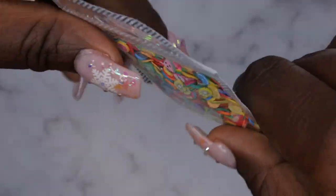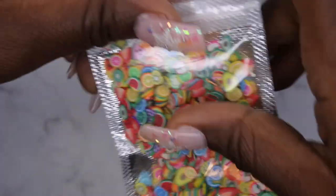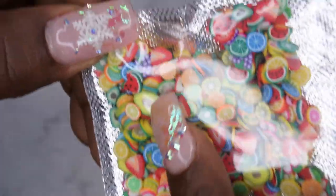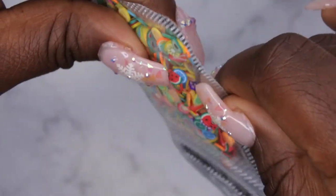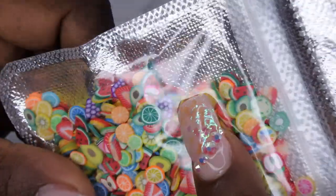I picked up some more fruit slices. I'm not exactly sure why because I already have some fruit slices and haven't even had a chance to play with them yet. I think they were only a buck, so maybe that's why. I think this one had different shapes — maybe because it had the avocado. This one also has grapes in it, which I thought was so cute. So yeah, I have them and I'll use them.